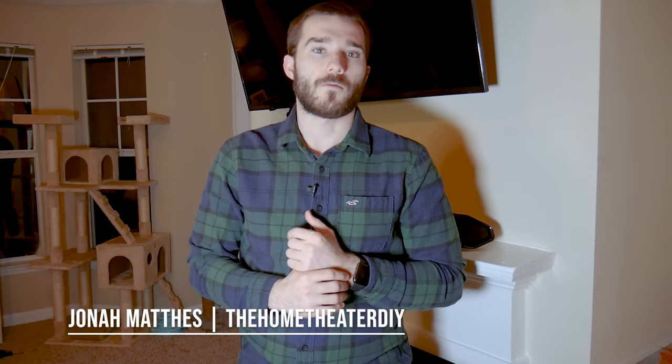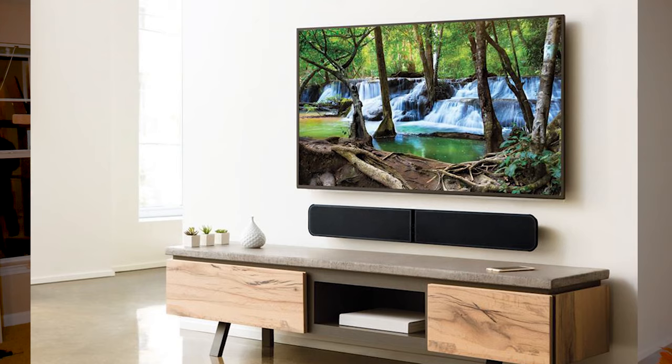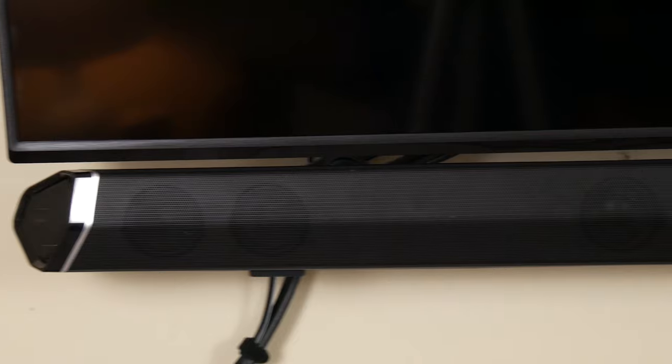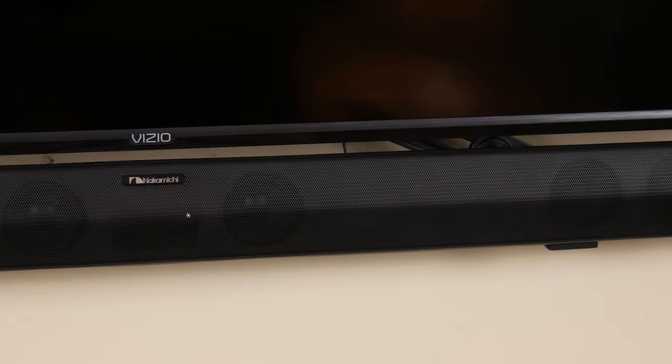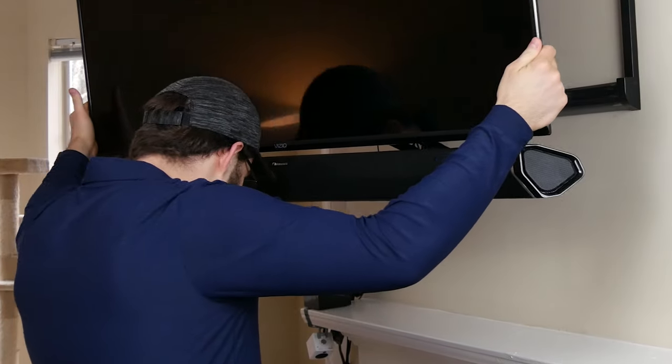What's up guys? Jonah with the Home Theater DIY here. Today we're going to go over how to mount a soundbar to a TV. Now what most people do is they actually mount the soundbar directly underneath the TV, or sometimes they just set it up on the mantel like this. Well what I like to do is actually mount it to the TV, so if you have an articulating mount like this one, when we pull it out from the wall and move it around, the soundbar actually moves with it.